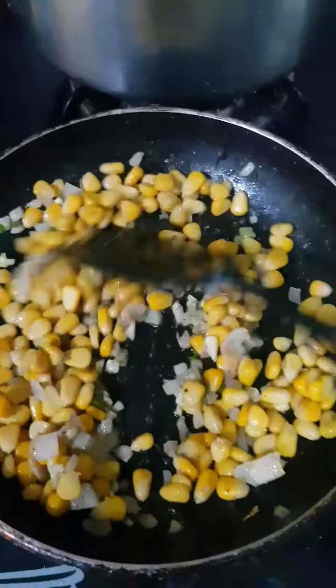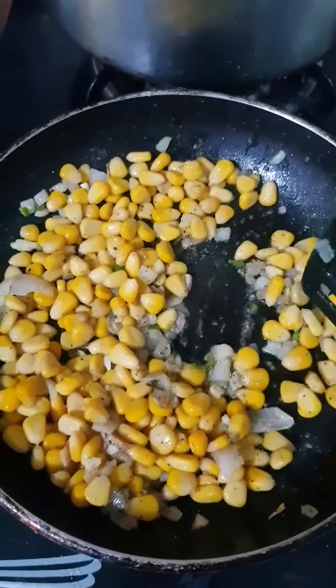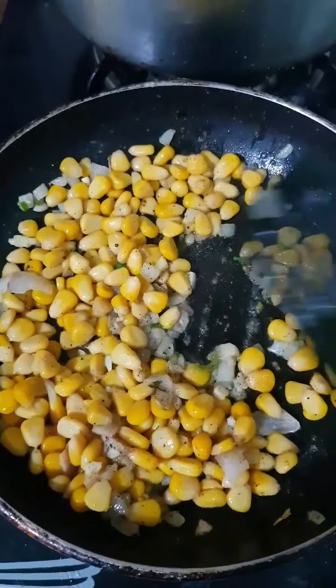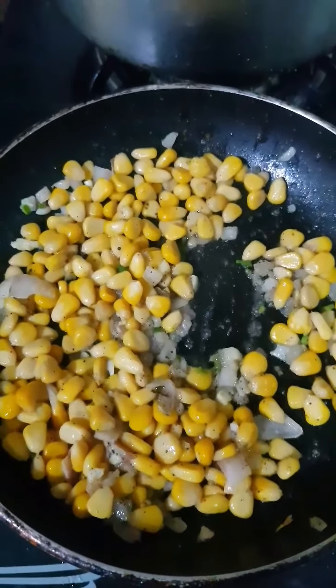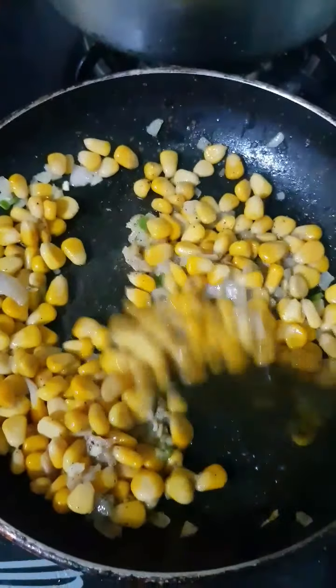I am just going to sauté this for a few seconds, and then let it cool for almost 10-15 minutes before I make my sandwich. To be honest, it's okay even if you don't make a sandwich — this mixture tastes good as is. Just take a spoon and start eating it. It's going to be amazing.